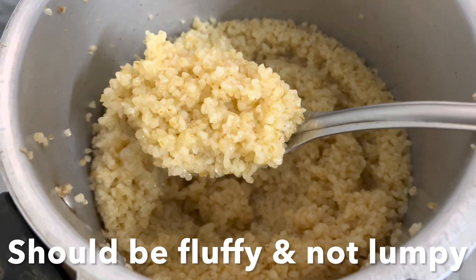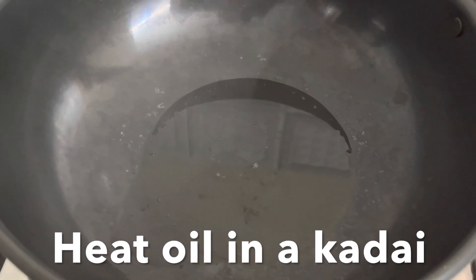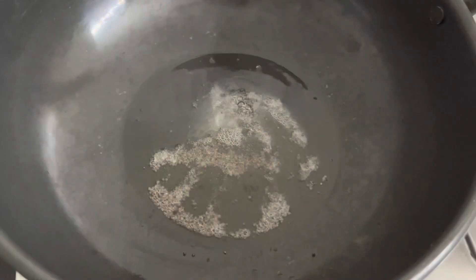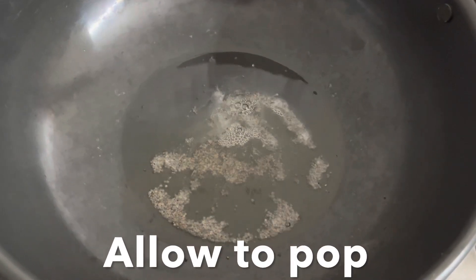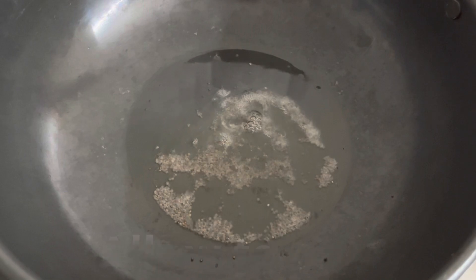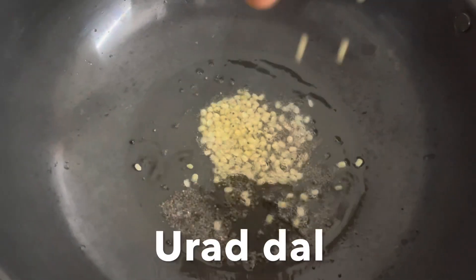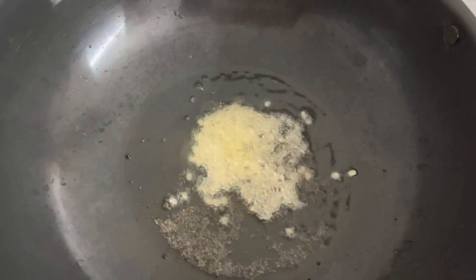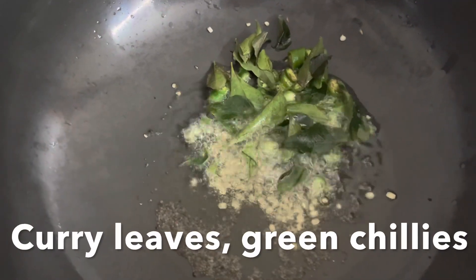For the seasoning I'm using coconut oil — you can use any regular oil. Heat the oil in a kadai, add mustard seeds and let them pop, then add urad dal, curry leaves, and cut green chillies. Give it a stir for a minute.